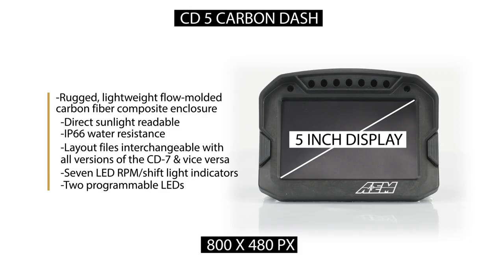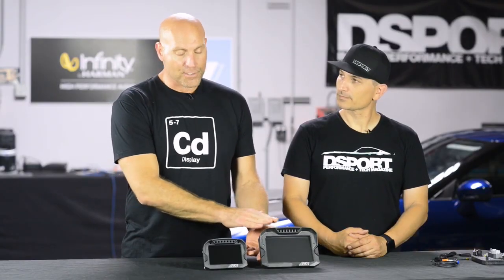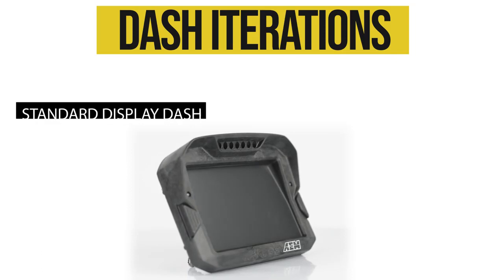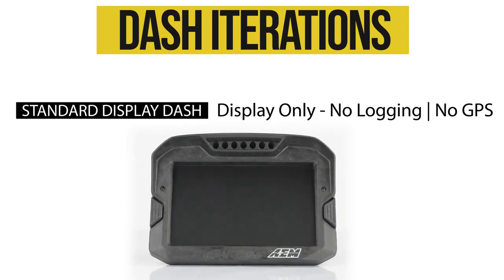We offer some available upgrades within each dash. We have your standard display dashes — you get the CAN dash, you put the CAN channels in, it displays the channels, and you have all the functionality of the software, but there's no logging and no GPS.